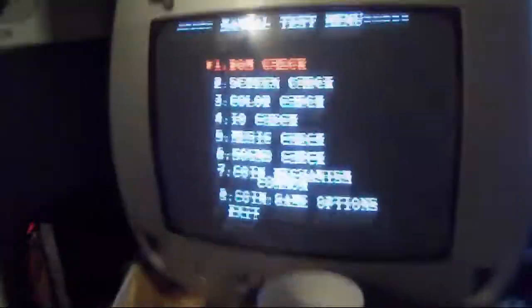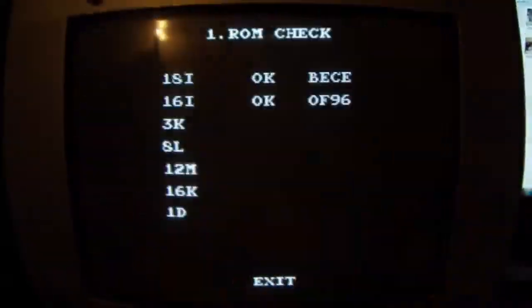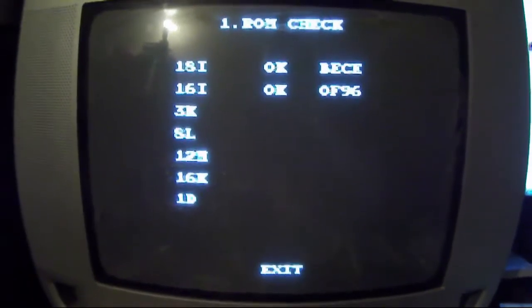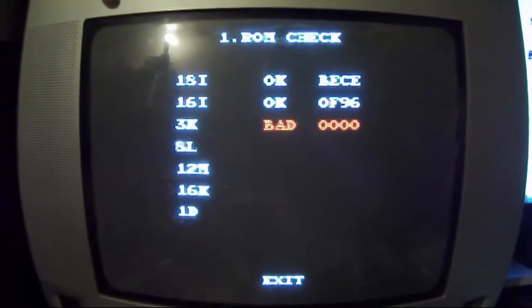In this particular case it's this ROM here, and I know that thanks to the test menu on Konami games. You get a little ROM check - press a button, it'll run through its little tests, go through all the ROMs and see if they're okay or not. It just takes a moment - hopefully the battery lasts.